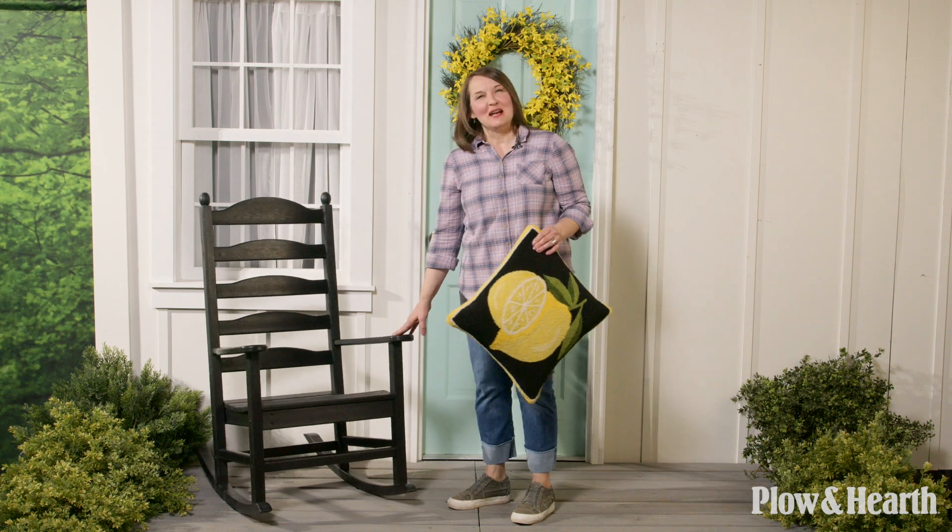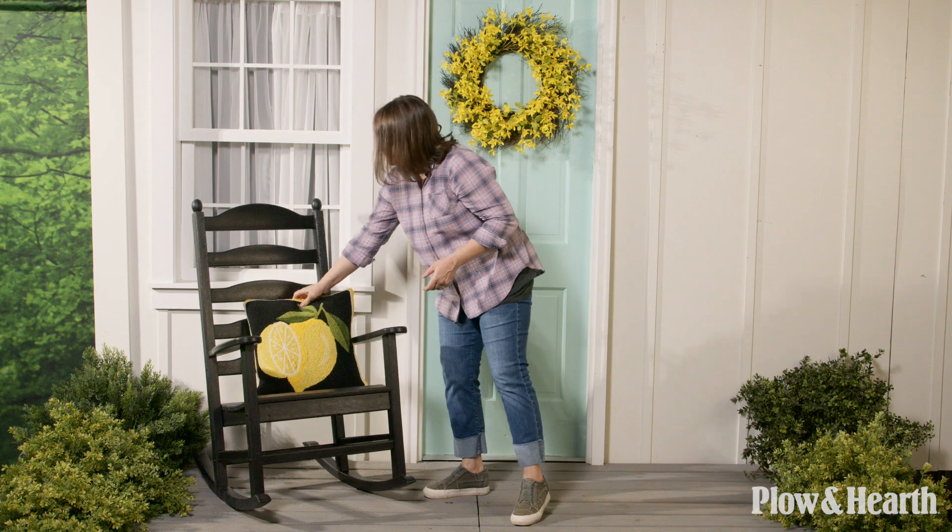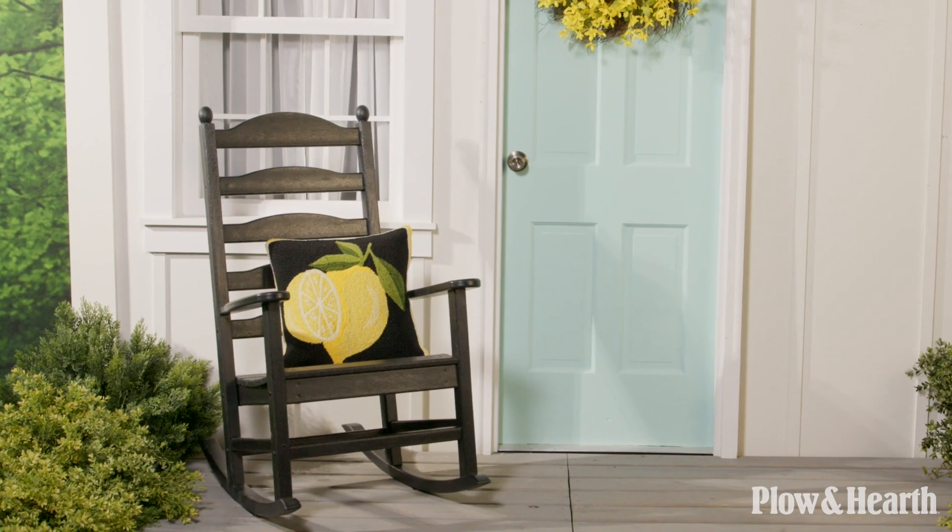I placed a black rocker on one side of the door and I'm going to add a lemon pillow right here — this is just a nice way to add a little bit of seating on your front porch for the spring.